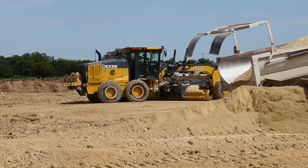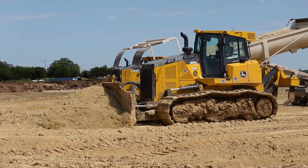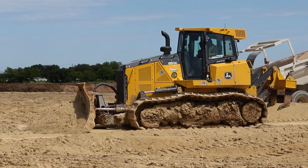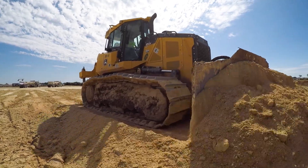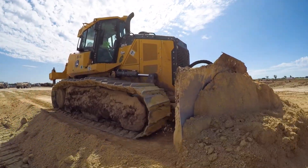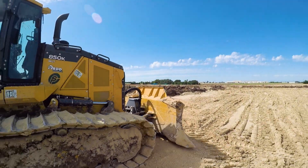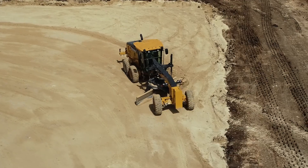Having everything together in one unit really simplifies the operation. A big thing about SmartGrade in general, both the dozer and the motor grader — the dozer not having the pole on the front was a huge deal for us. Taking that next step and having the machine know its speed versus slip versus grade, it all works together. It's definitely improved the time it takes for us to complete a job.